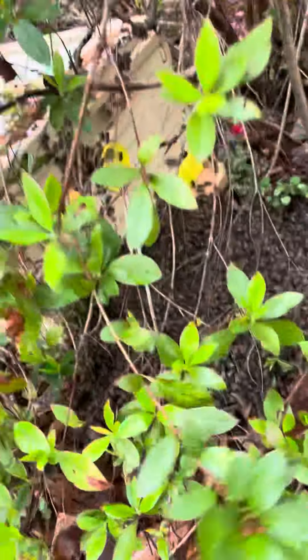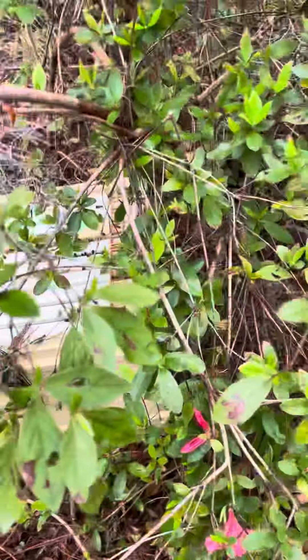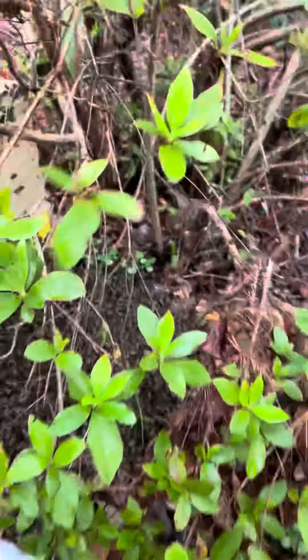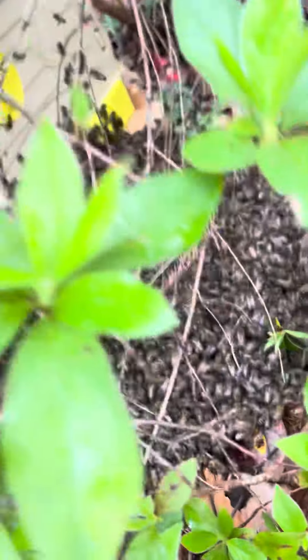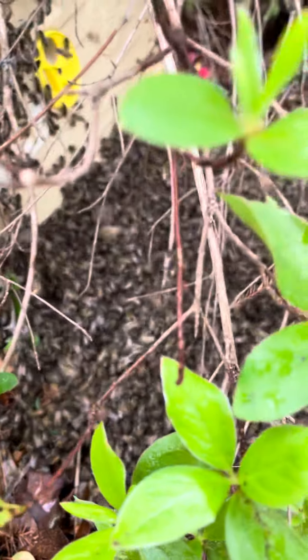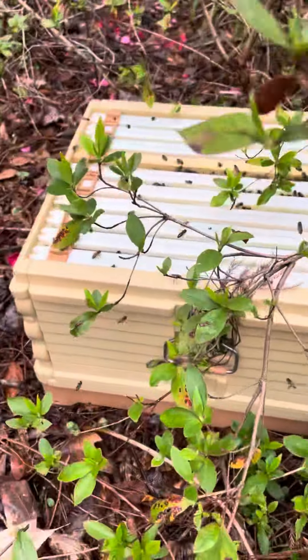Back off a little bit. I shook them off down here. I've got stung a couple of times through my gloves.